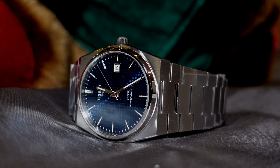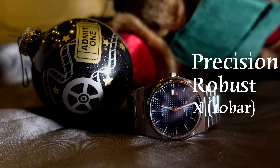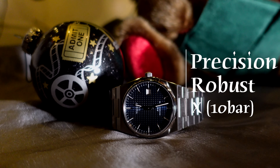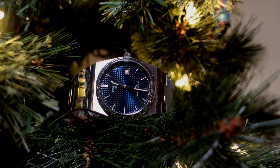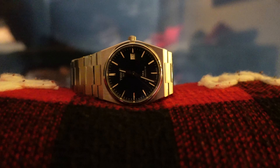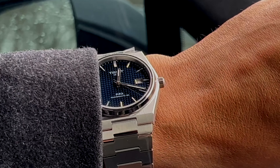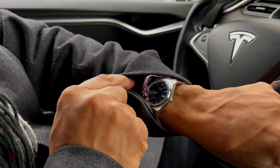The Tissot PRX — casual dress monster, fantastic Swiss-made charmer with an affordable price. PRX standing for Precision, Robust, and 10 bar — that's 100 meters of water resistance. A remodel of the 1970 Seastar lineup, the Tissot PRX Powermatic 80 is a casual dress stunner with unique retro design points, offering a retro look with an integrated high-class stainless steel bracelet.